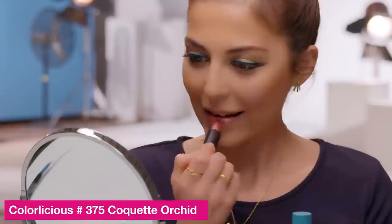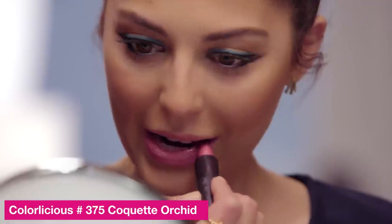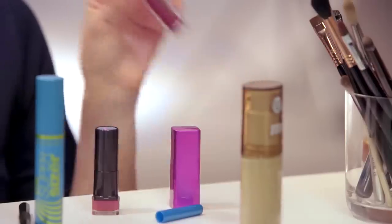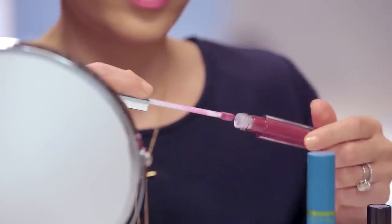We're going to move on to the lips and finish up this look. For my lips, this is Orchid 375, and it's a really pretty dark mauve color. I'm going to finish up the look with a lip gloss — this is Colorlicious Lip Gloss in 720. It just adds more shine. And the look is complete.